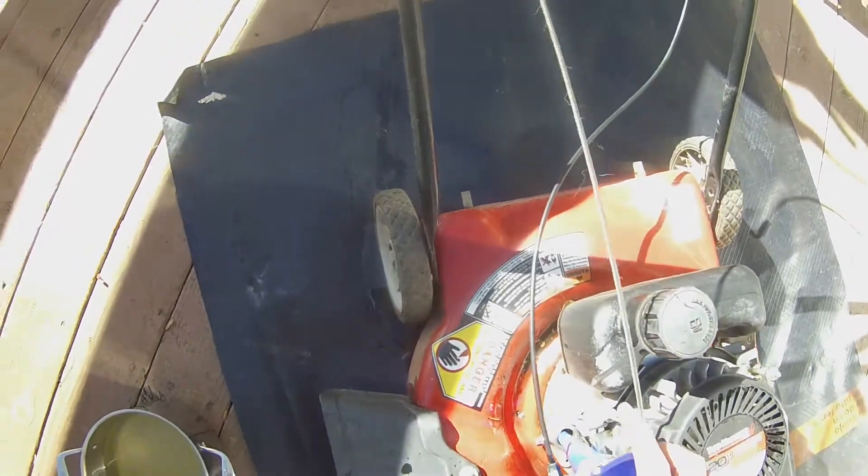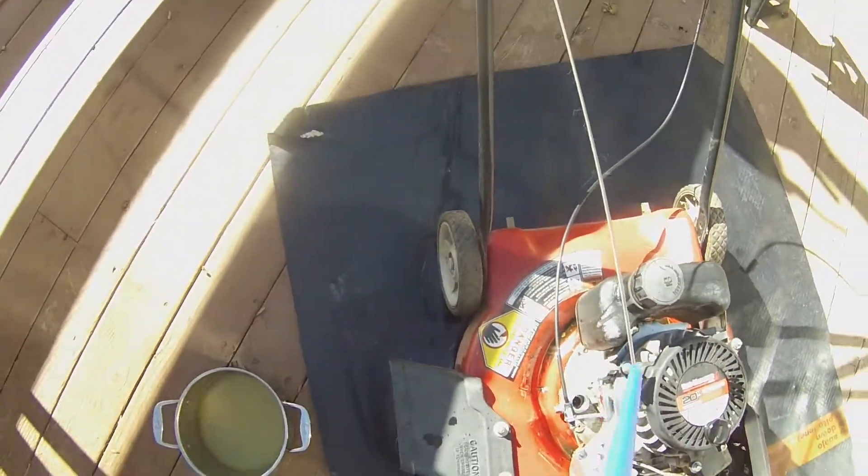I think that's pretty much full. Alright, without further ado, let's start this thing up and see how long it lasts.